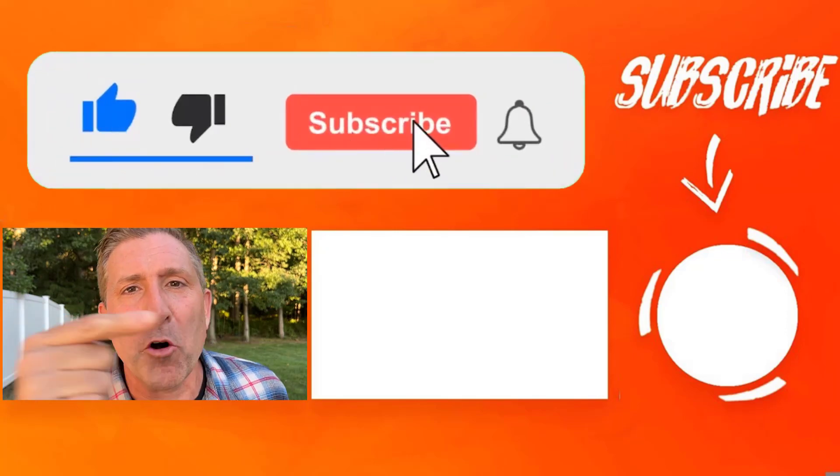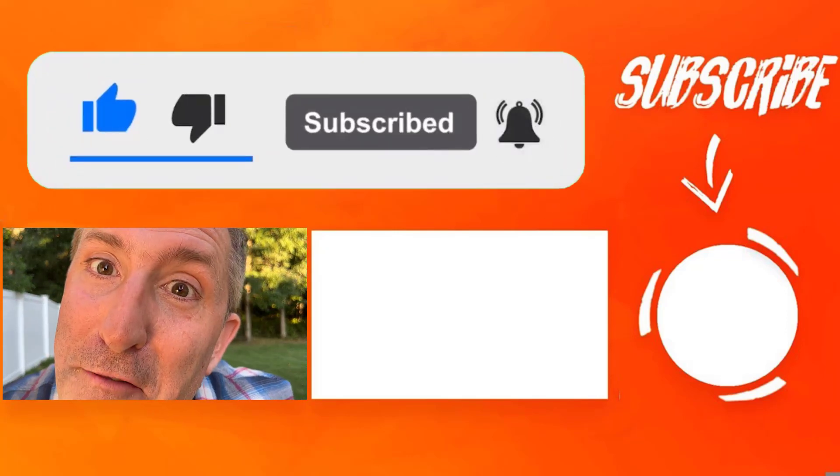I'd love to hear what you think. What do you think of this e-bike, and do you agree about the styling — is that moped style as cool as I think it is? Make sure you leave that down in the comments. Also, while you're here, make sure you subscribe to the channel, and go check out that video right there. Trust me, you're going to love it.